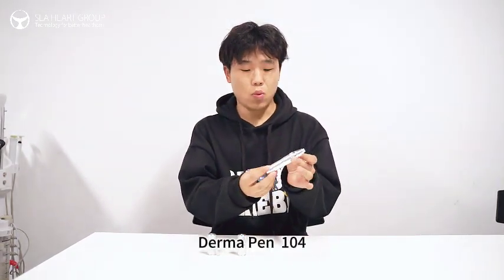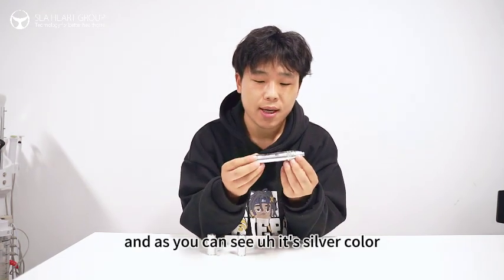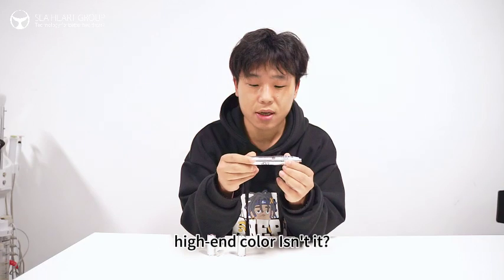Derm Pen 104. As you can see, it's a silver color, high-end color, isn't it?